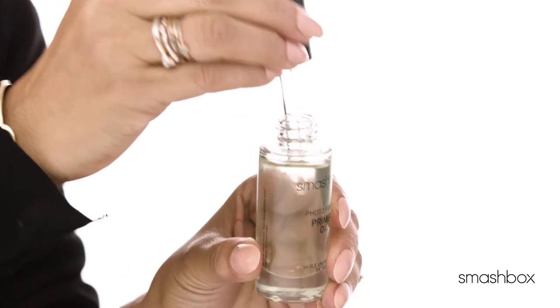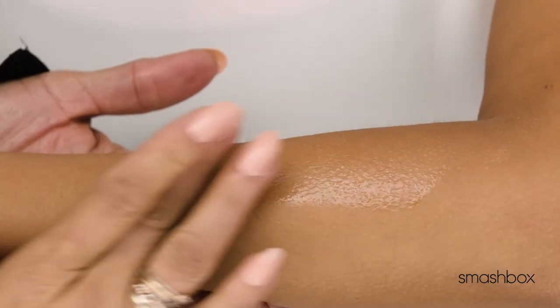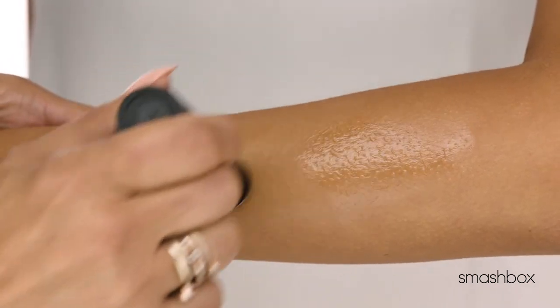Okay, so for all you non-believers out there, check this out. I'm going to apply two drops of prime oil on the back of my arm. Then I'm going to make an X with the primer stick over it, so you can see just how much it mattifies.